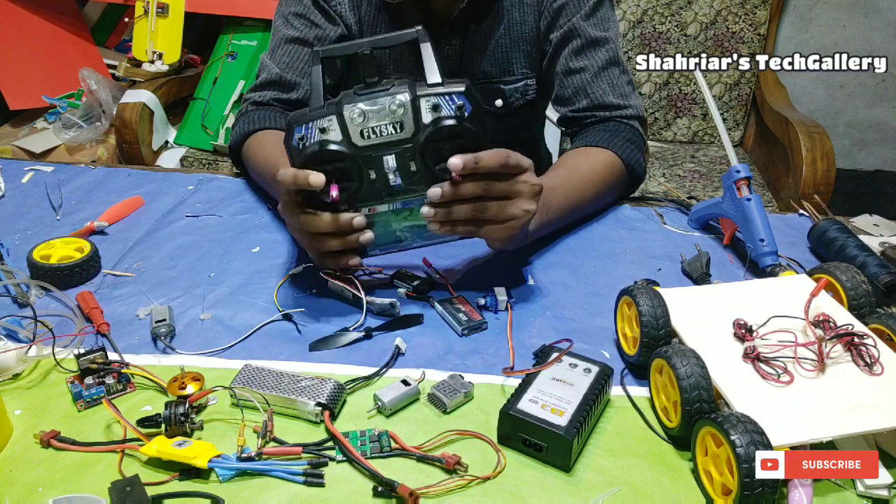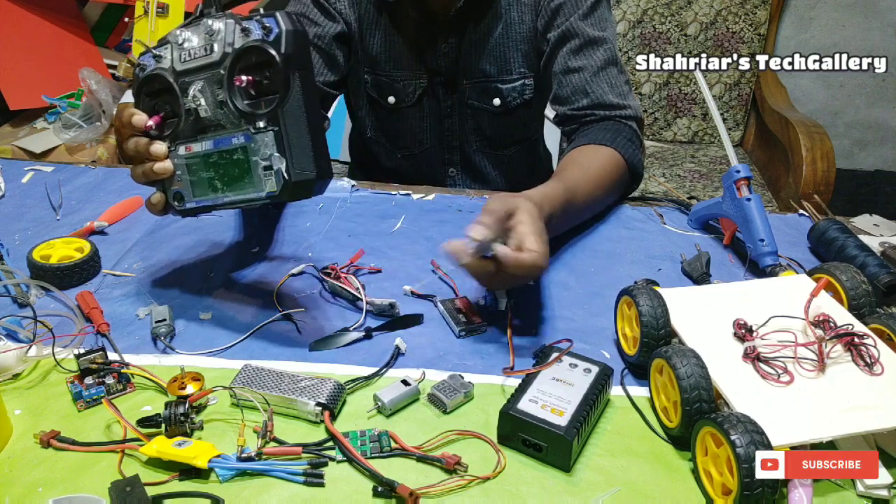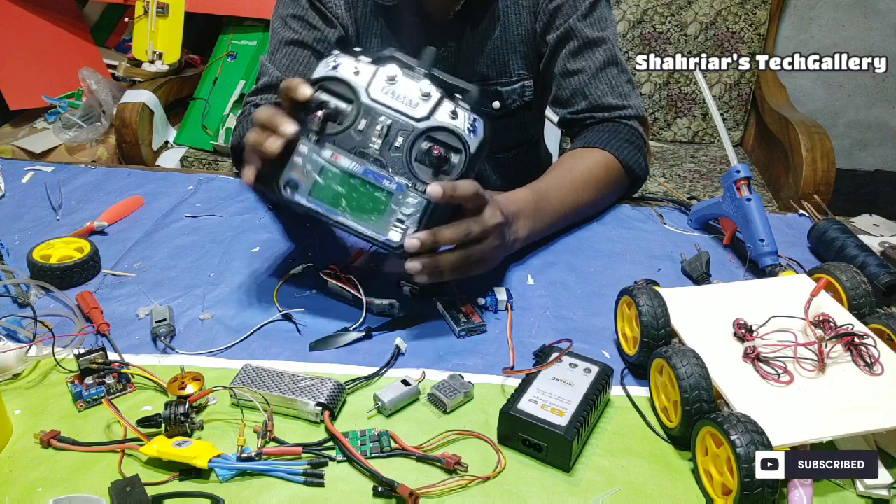The transmitter and receiver — we can use a 4-cell or 6-cell transmitter.